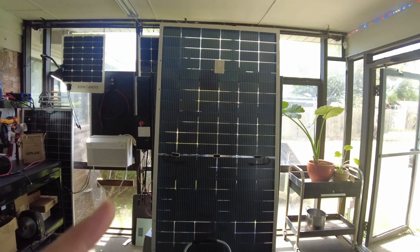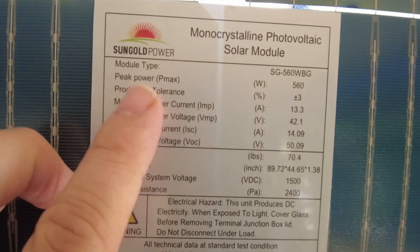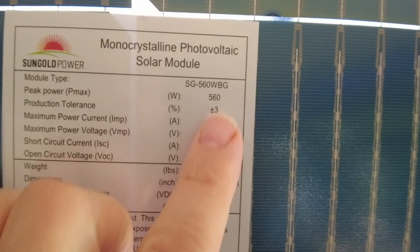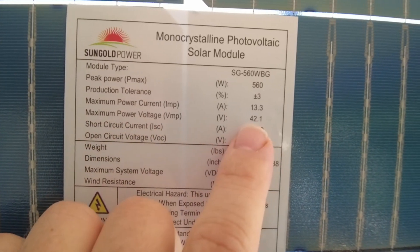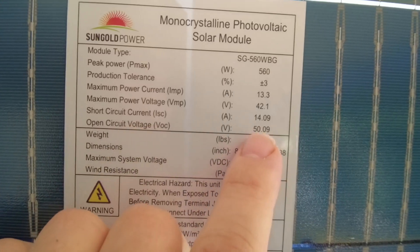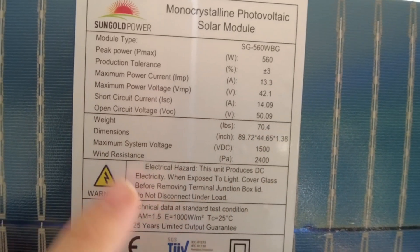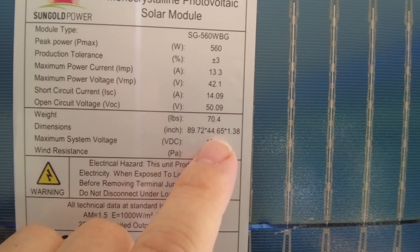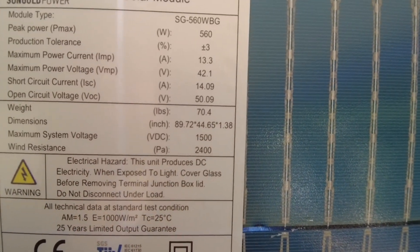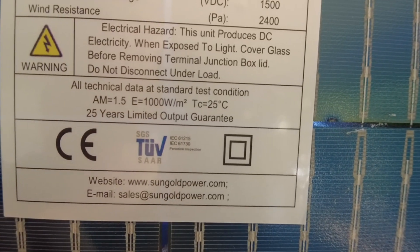Let's go ahead and take a look at the specs. I'm going to have to get up on this step stool just to get eye-to-eye with the label. We have a peak power of 560 watts, a maximum power current of 13.3 amps, and a maximum power voltage of 42.1 volts. Our short circuit current is 14.09 amps and our open circuit voltage is 50.09 volts. Our weight is a whopping 70.4 pounds. The dimensions are 89.72 by 44.65 by 1.38 inches. Our maximum system voltage is 1500 volts DC, and we have a 25-year limited output guarantee.